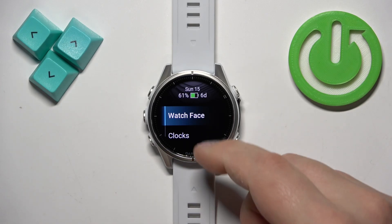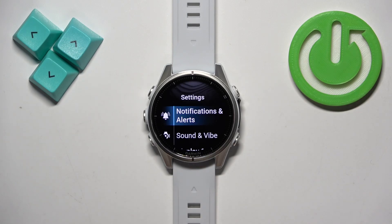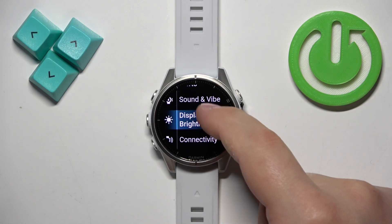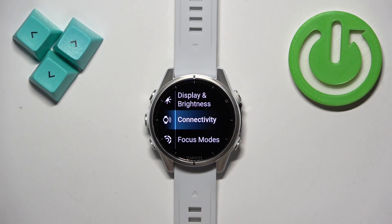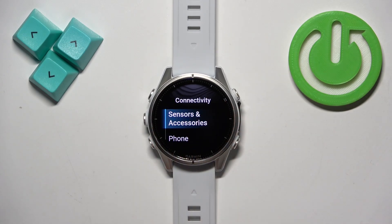Once the menu opens, scroll through it and find the option called Watch Settings, and once you find it tap on it to enter the settings. Now scroll down and find the Connectivity option. Once you find it, tap on it. Here, find the option called Sensors and Accessories.